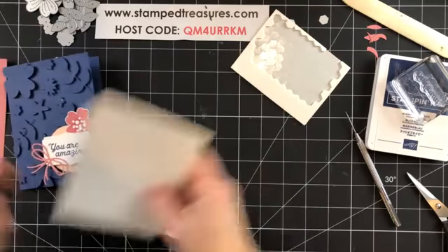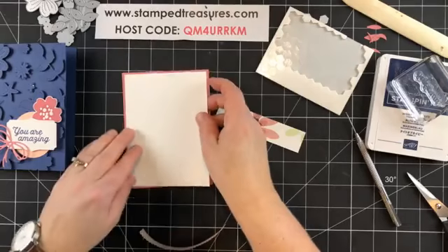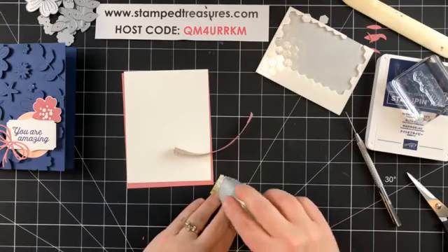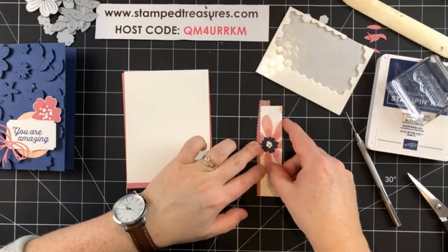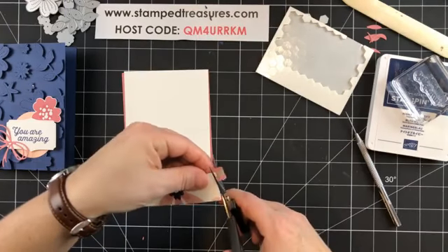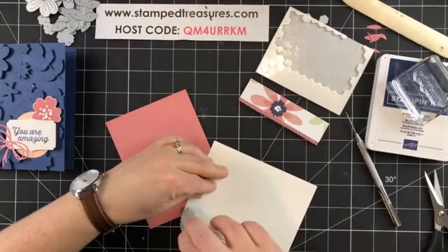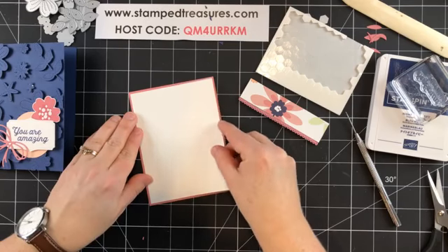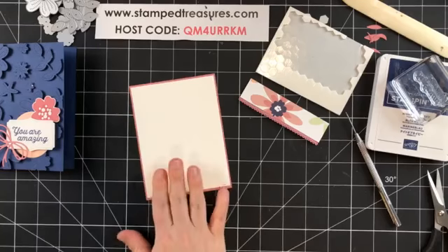Let me bring in the pieces for the inside. I've got a layer of Rococo Rose, a layer of white, and a little scrap — about an inch — of the DSP going across, and some more Rococo Rose ribbon. I'll add adhesive and add the ribbon peeking out from underneath, just like we did yesterday, then trim. My measurements are a little off — let's trim this down a bit.